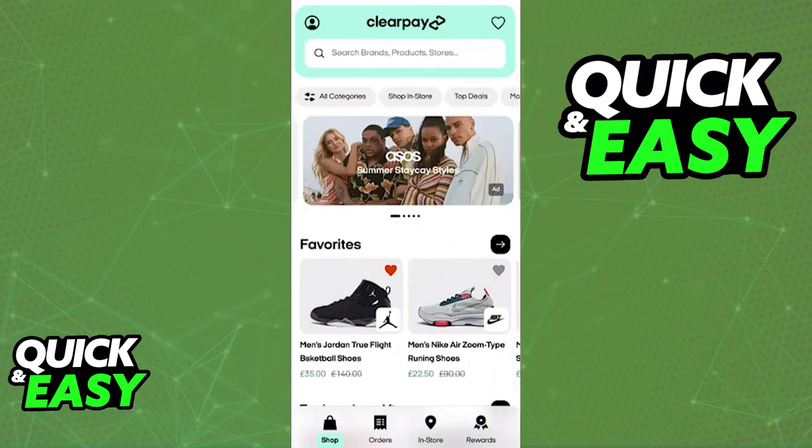In the app, you can use the SHOP function, also known as the homepage, to browse through all of the retailers that accept ClearPay as a payment method. You will be able to find individual items, or you can use the search bar at the top to look for a specific shop or retailer. As long as you find it inside of the ClearPay mobile app, you will be able to shop online.